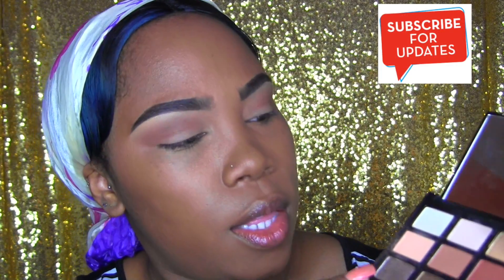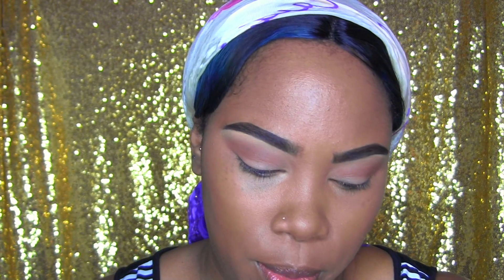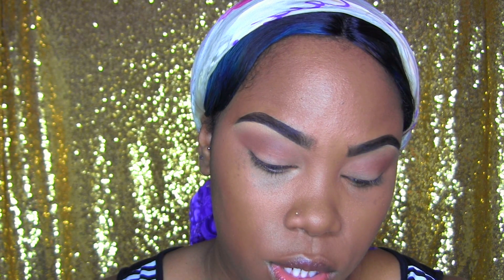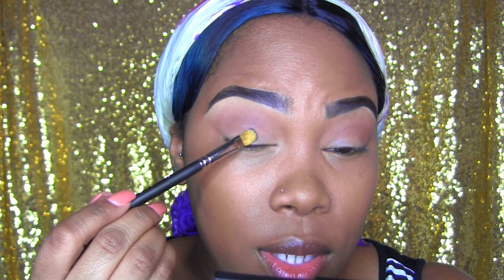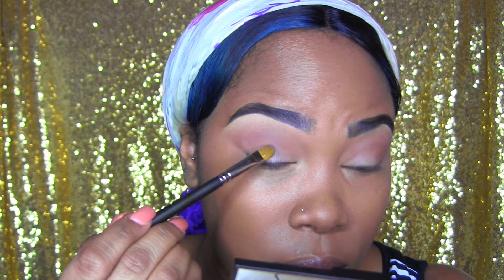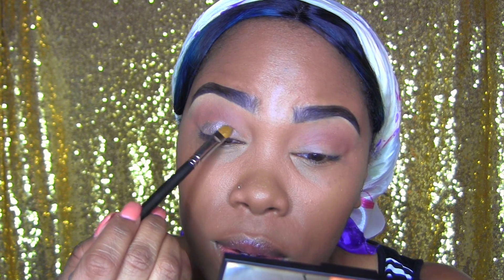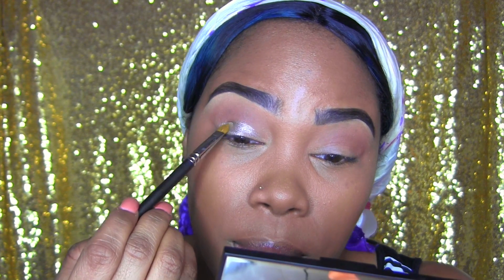Now I'm going to go in with the same palette. I'm going to take this kind of soapy color and use a MAC 242 brush for that. I'm going to pack that in on the brush and then place it all over the lid. I'm going to use the shadow to carve out my lid space.